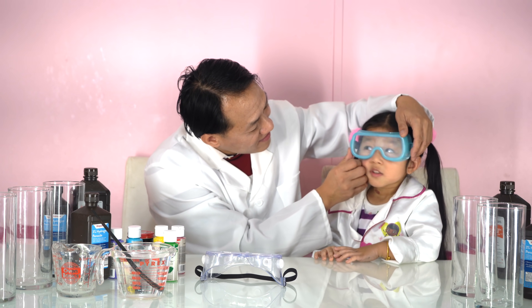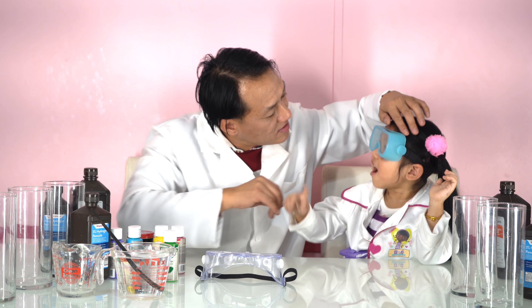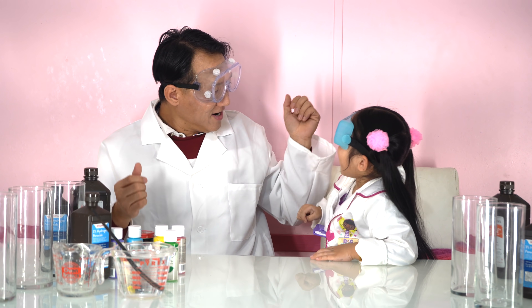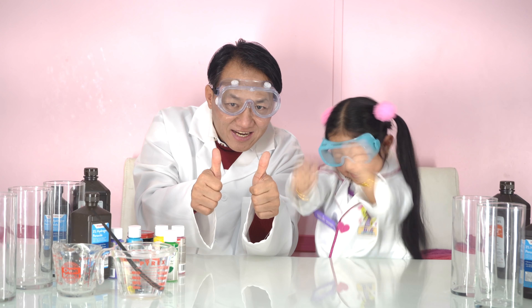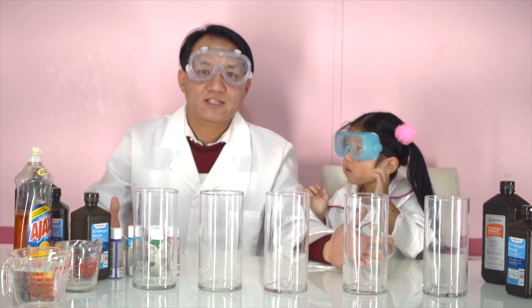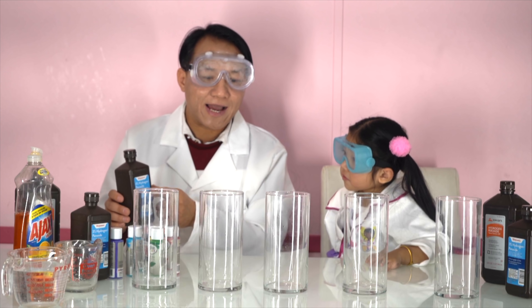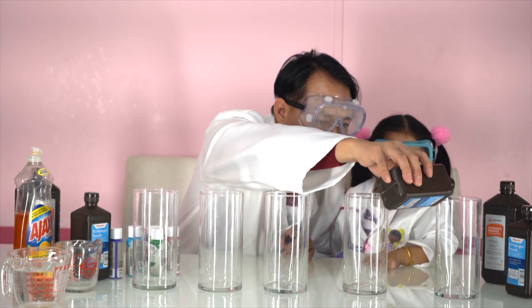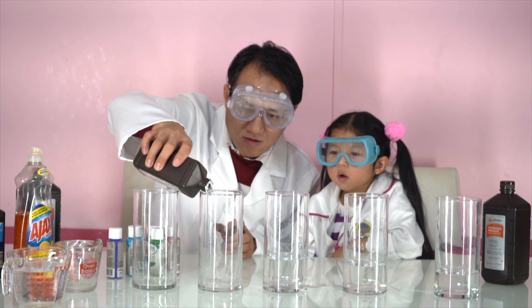Are you okay now? Yes. Nice. Now we are done. Now my turn. Wow, okay. Now, good. Wow. Yeah! Okay, now we are ready to make a science experiment, yes? Yes! Now we are going to add hydrogen peroxide to every glass. Ooh! Adding some more. Ooh!